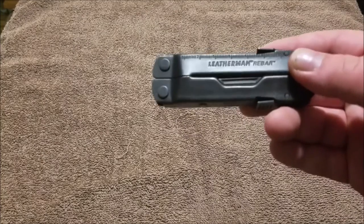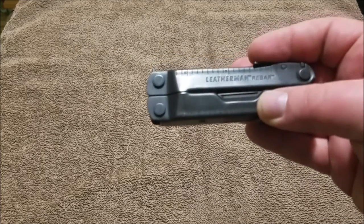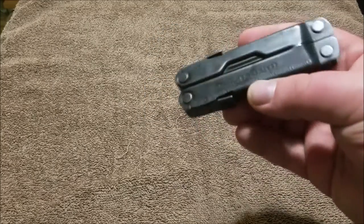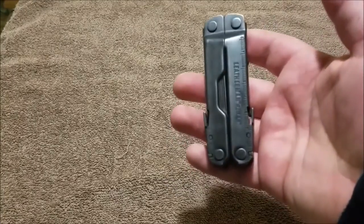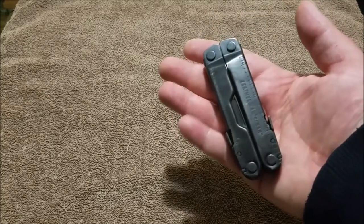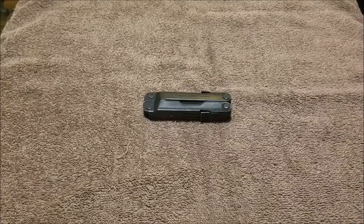What is up everyone. If you guys have been following my channel or EDC updates, you know that the Leatherman rebar is my go-to. I've been carrying this for a very long time. I went through the Juice and a few others but really settled on the Leatherman rebar. I absolutely love its medium-duty size and everything about it.